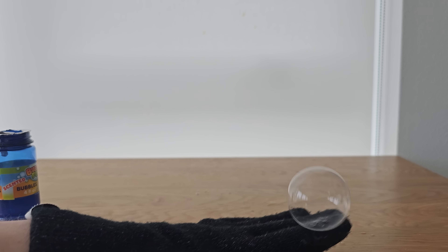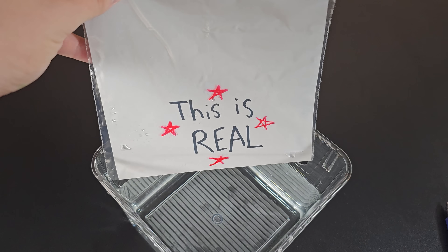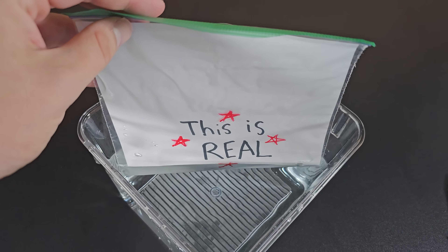Wearing cotton gloves does help prevent bubbles from popping. If you thought this video was fake, well you'd be wrong.